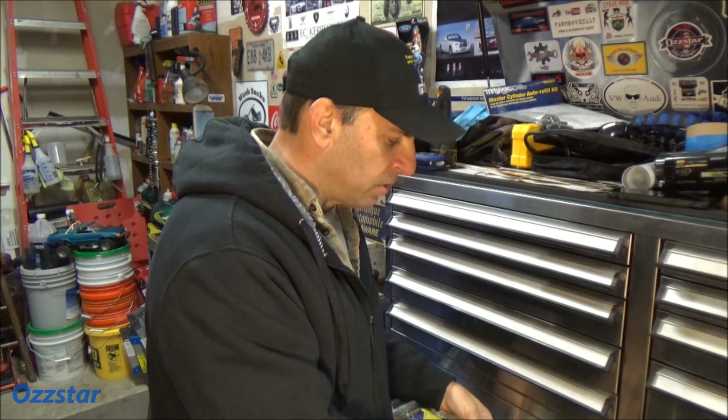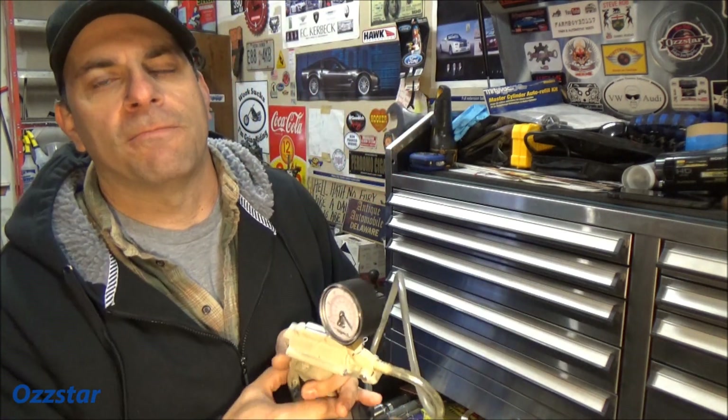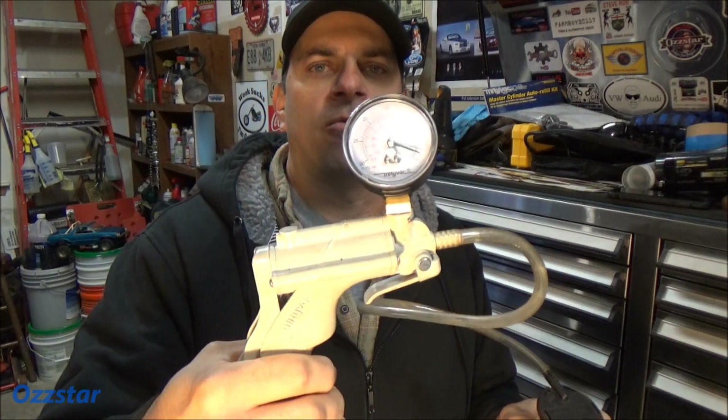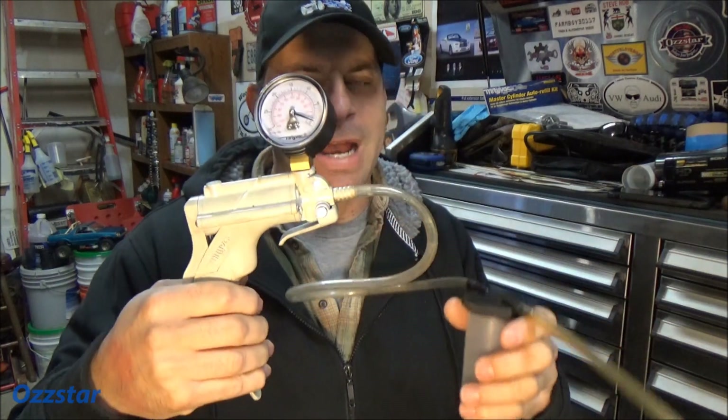I'm going to show you real quick in the video here the three methods I use with a practical example. So I told you about the pump method. My next one is the vacuum pump — I really like this vacuum pump method. It works great for me. These things are probably about forty to forty-five dollars.